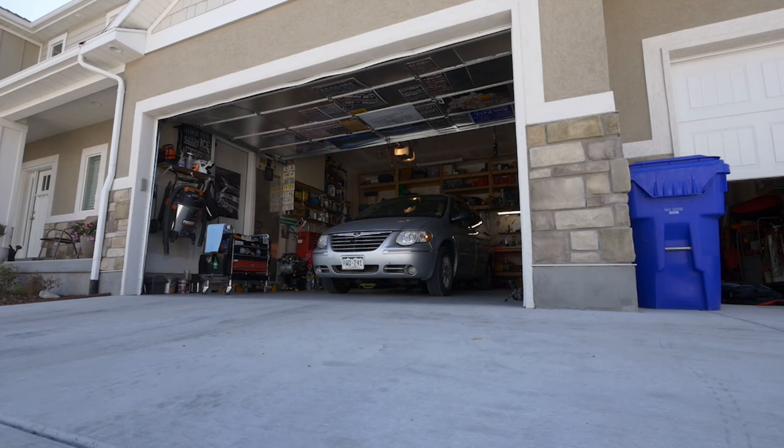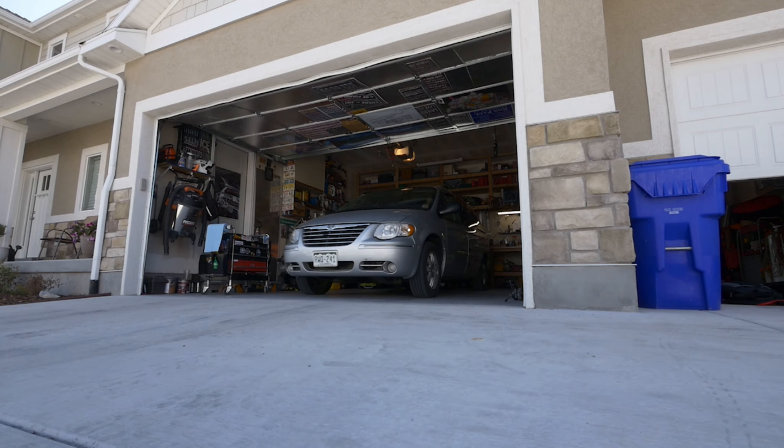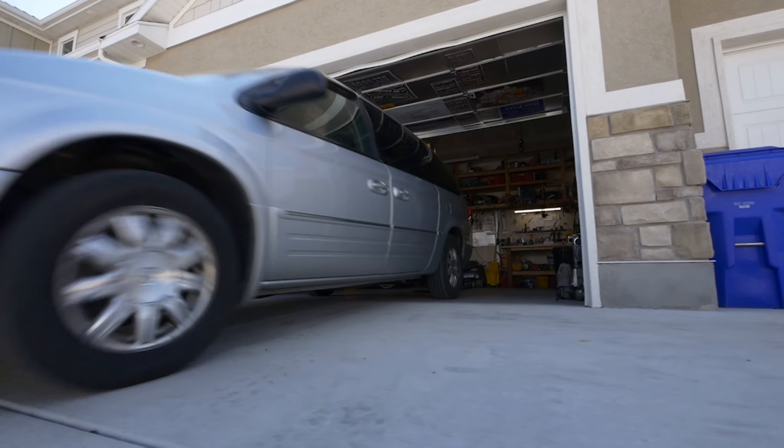If you want to see more videos like this on how to replace an AC compressor or on AC relays, I've got a lot of videos on that on Brian's Mobile One on YouTube. I want to give a big shout out and thanks to AC Pro for sponsoring this video and giving such support to the Brian's Mobile One channel.